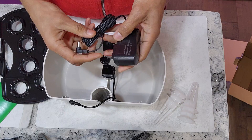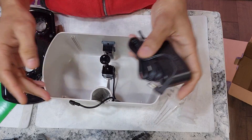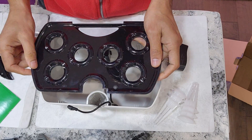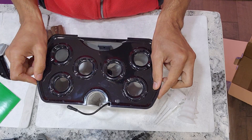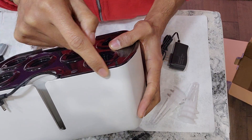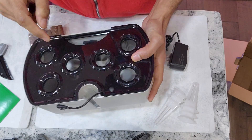One thing I really like compared to any other Harvest model is this grow deck. If you look at how the grow deck sits on this bowl very closely, the grow deck is covering the bowl very well.